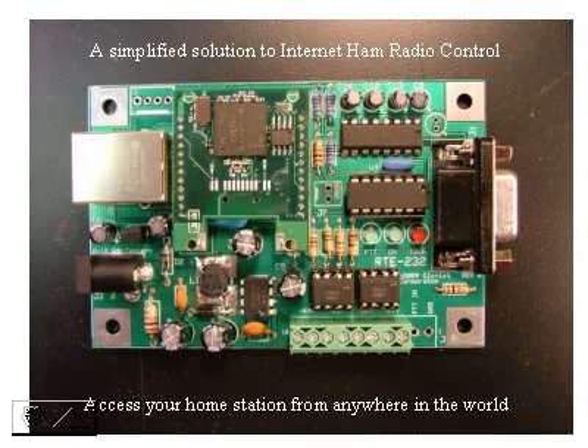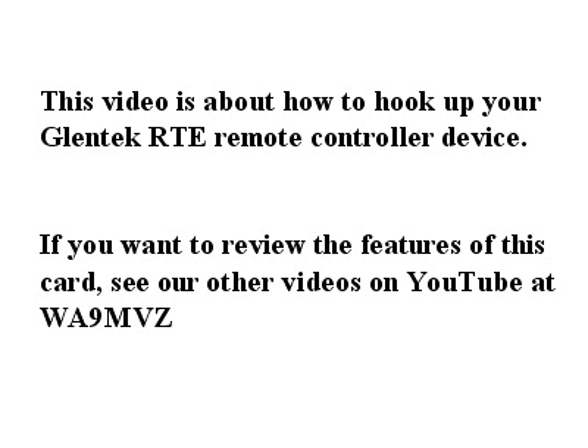Hi, this is Fred again. I'm going to talk about some basic setup of the Glentech RTE, both the serial and the CIV versions. This video is about how to hook up your RTE device. If you want to review advanced features or other features of this card, see our other YouTube videos or visit the Glentech site.